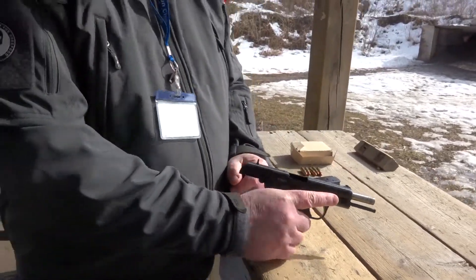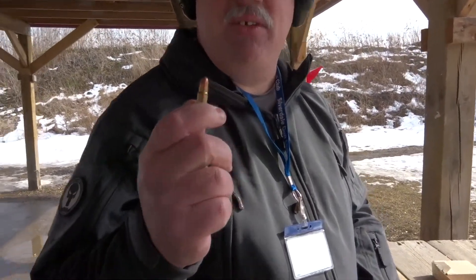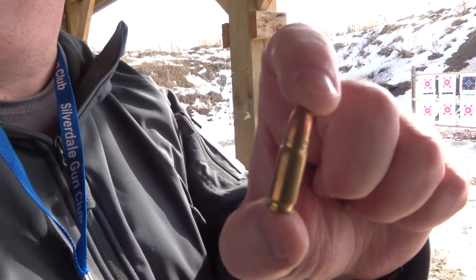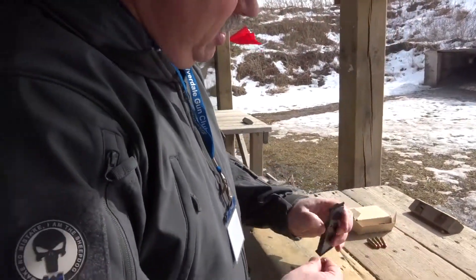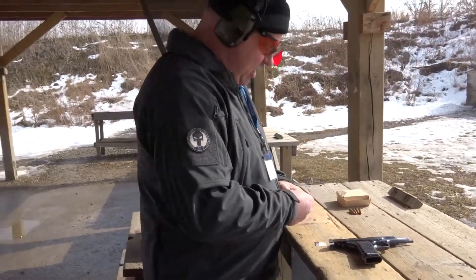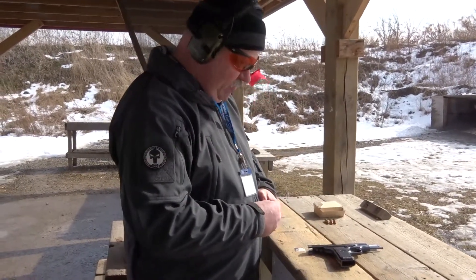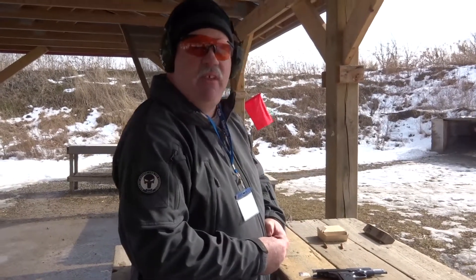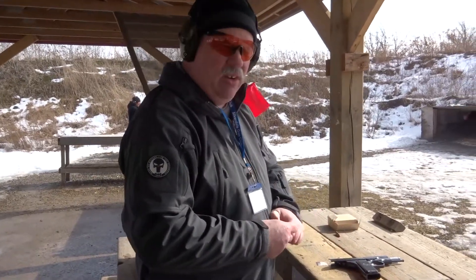Not only is it the first time for the new firearm, it's the first time for the round. This is the 7.62x25, so it's a rifle bullet in a pistol cartridge. I did a little bit of looking into it, and the muzzle velocity is about 150 to 500 feet per second faster than a 9mm, obviously depending on your loads.